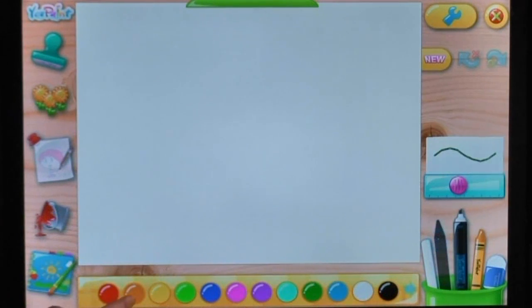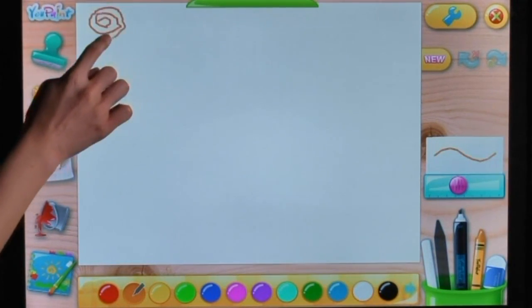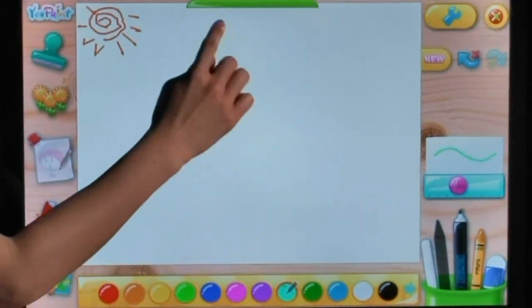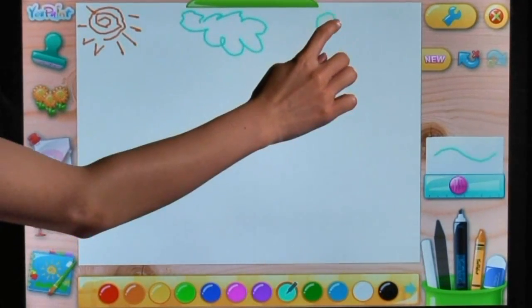When beginning a new drawing, the first step is to choose your drawing tool, and then select the colour you want to use. Get as creative as you want.